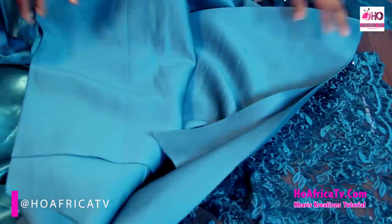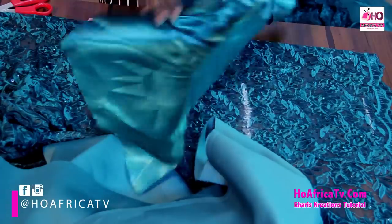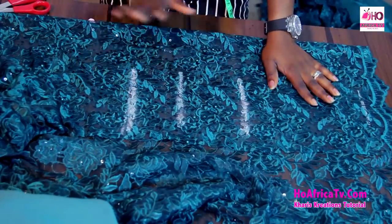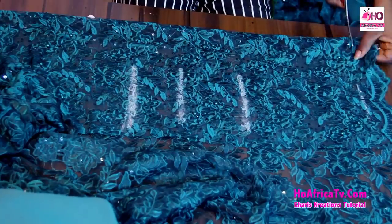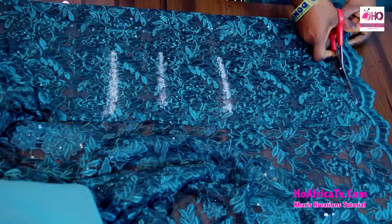This is my lace fabric. And this is a foam material — I'm using this to cut the flay and the sleeve. And this is a mercury fabric; I'll be using this to line the flay on my blouse. Now the first thing I'm going to cut out here on this lace fabric is the half length of our blouse. But before I do that, I'll still be needing this lace edge, so I'm just going to cut it out and keep it for the future.